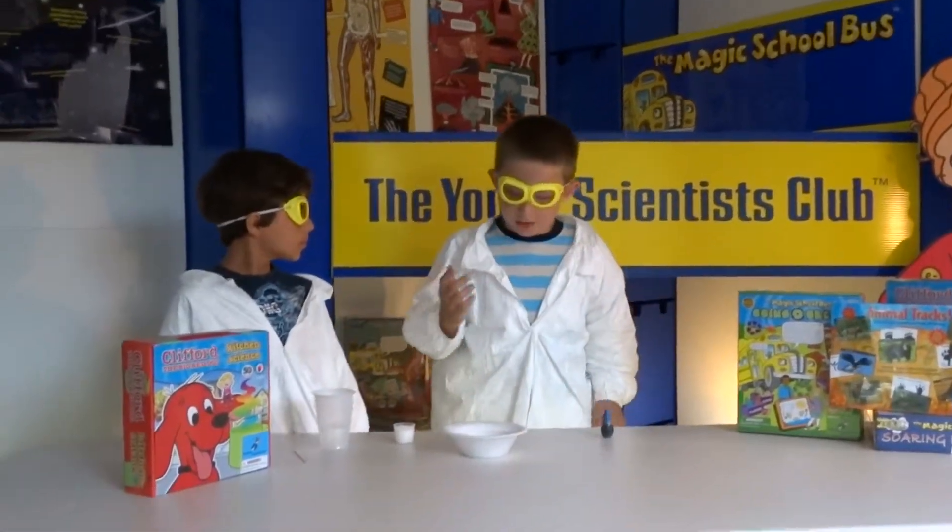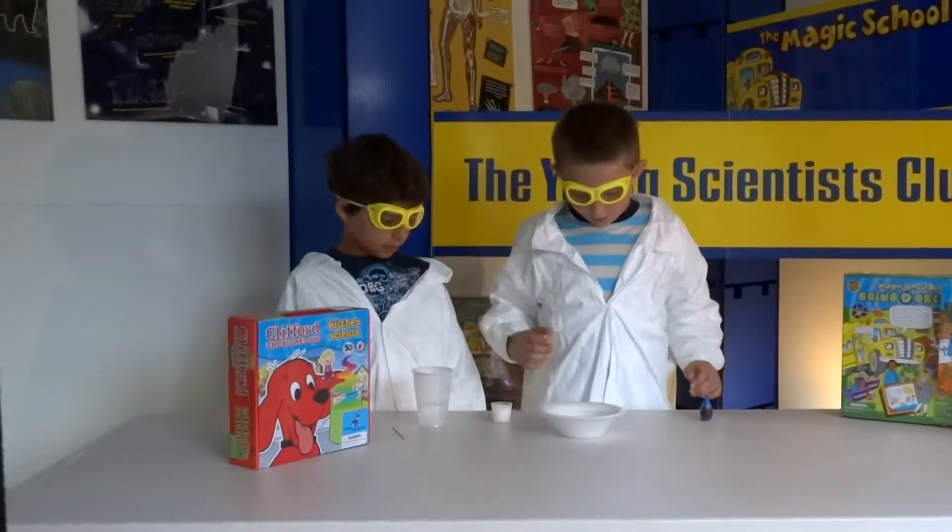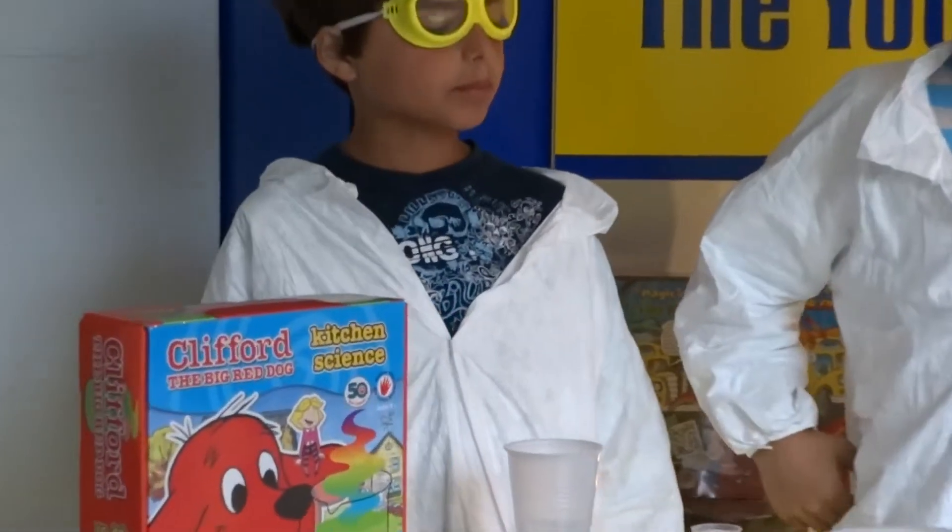Welcome to the Young Scientist Club. Today we are going to be working on the Crystal Garden in the Kitchen Science Kit.